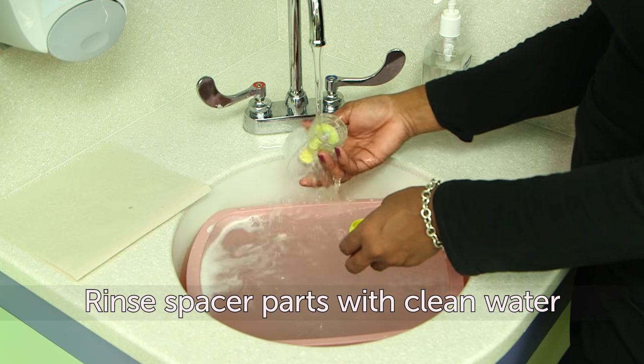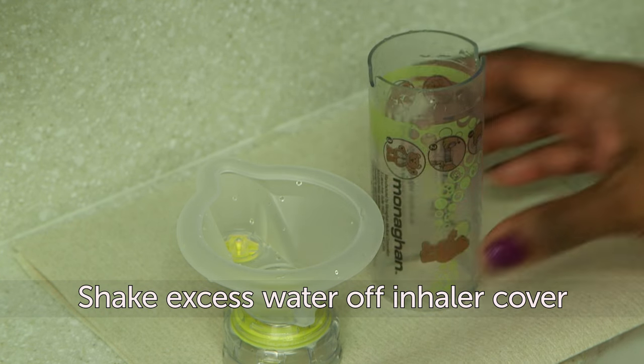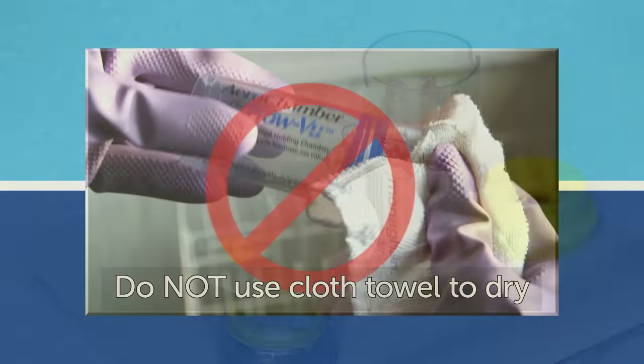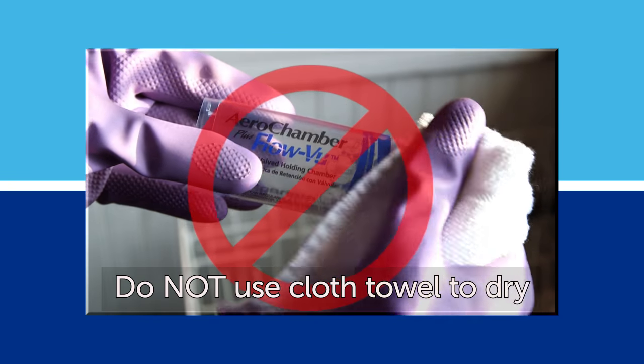Rinse the spacer parts with clean water. Then shake off any excess water from the spacer parts and let them air dry on a clean, dry paper towel. Keep the spacer standing up to dry properly. Do not dry the spacer with a cloth towel, as it may leave lint in the spacer.